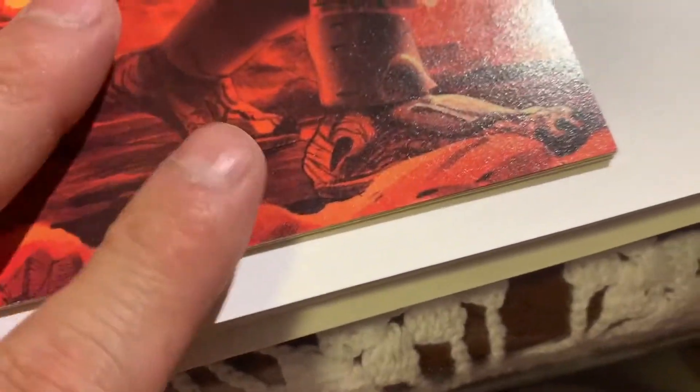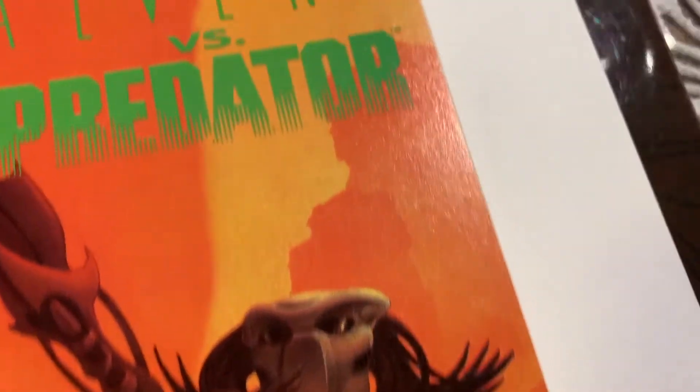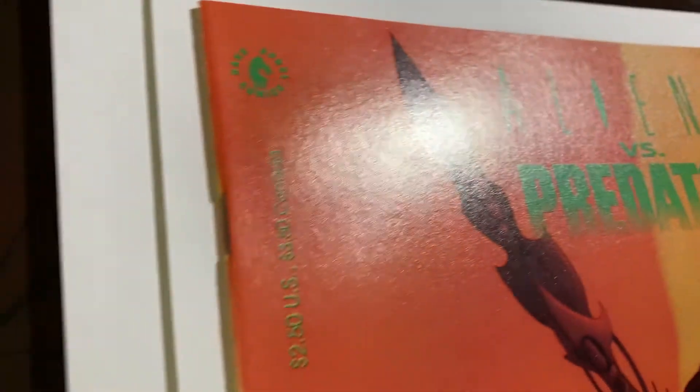It's looking pretty good. Going along the bottom edge, it looks good. The corner is good, this edge is good. The rest of the front cover looks really nice — so it's looking really good. Let's flip this book over and see.